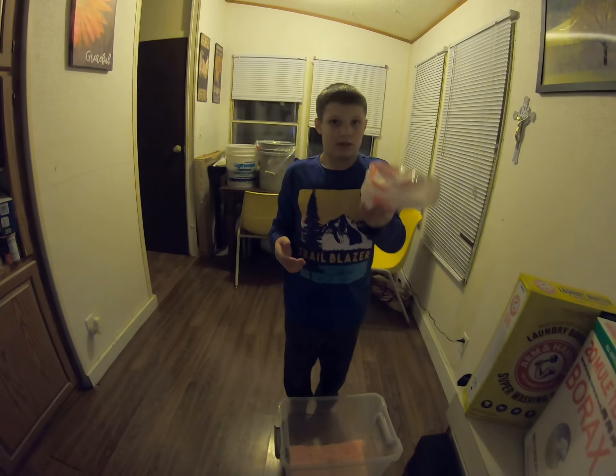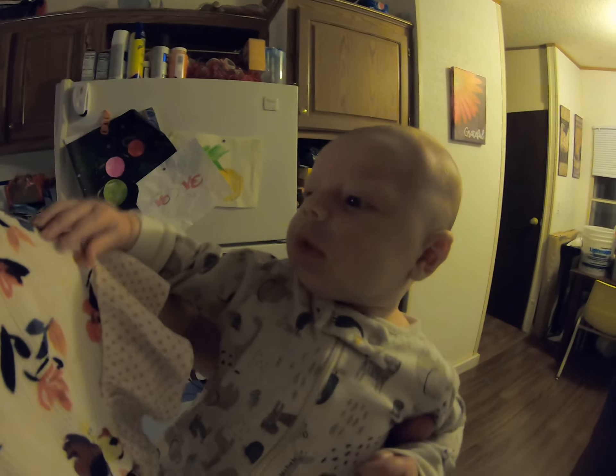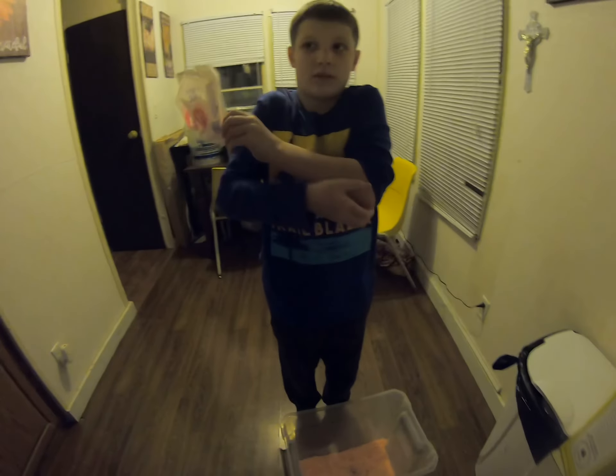So we're going to make our own laundry detergent with my little helper and my other little helper. Hey, say hi.